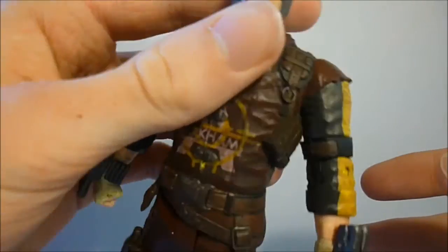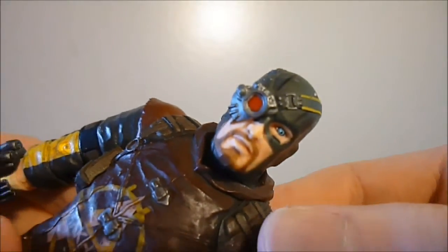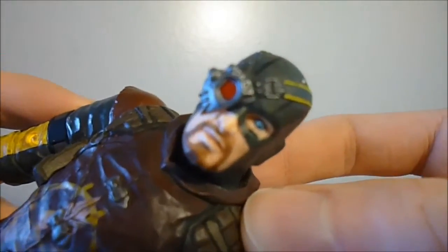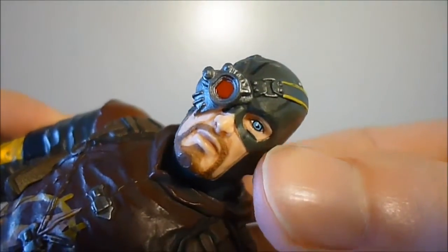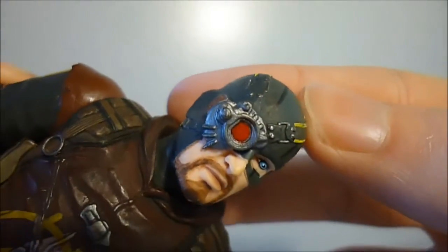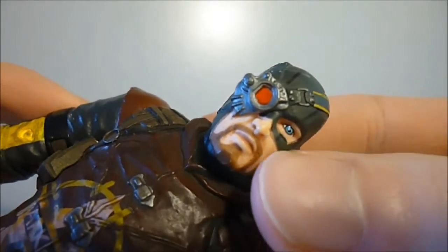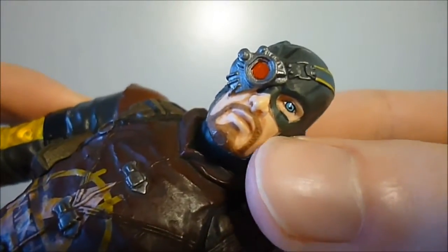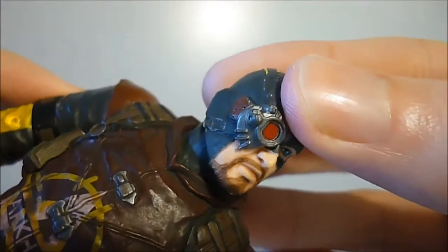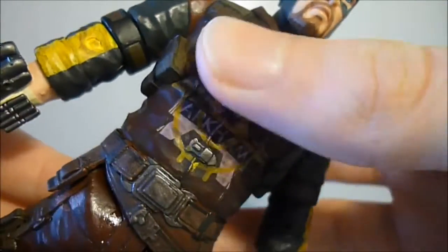Let's get a closer look at the figure. Here's the headscope of Deadshot — it looks very cool. At first I wasn't too sure about it, but now I've got it, it does look very nice. It's very nicely painted with a glass eye like a targeting system. His face has a nice flesh color that looks very realistic, his beard is nicely painted, and the whole hood or mask is very nicely detailed and looks very accurate.